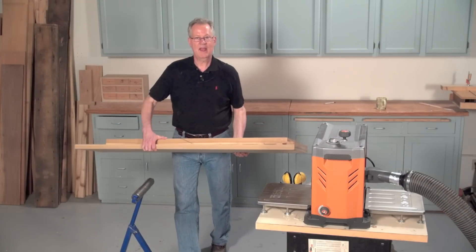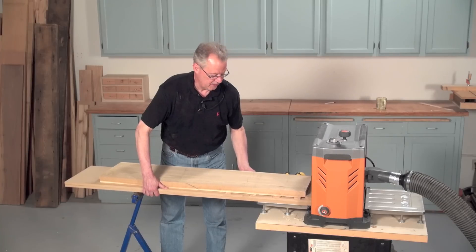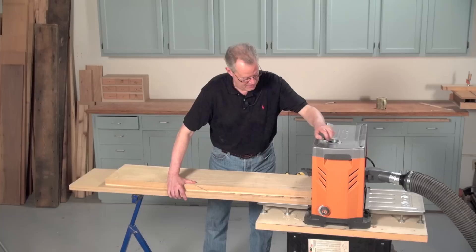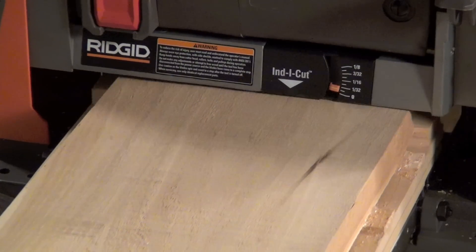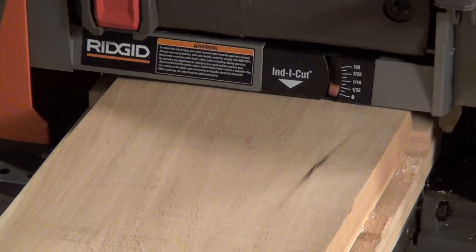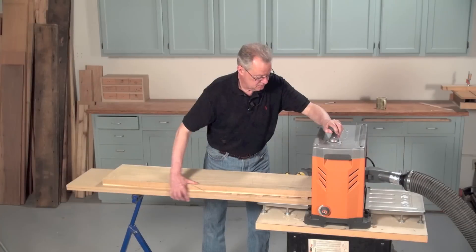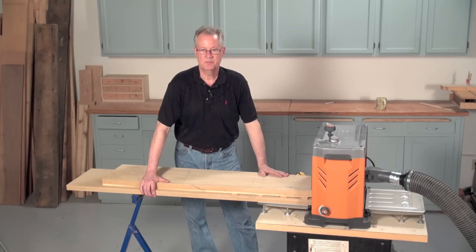Provide infeed and outfeed support when you position the sled for planing. Set the planer to make a very light pass. It's very important on this first pass not to cut too deep. It's really just the staging pass to make sure the pressure rollers are engaged. Lock the planer and you're ready to make the first planing pass.